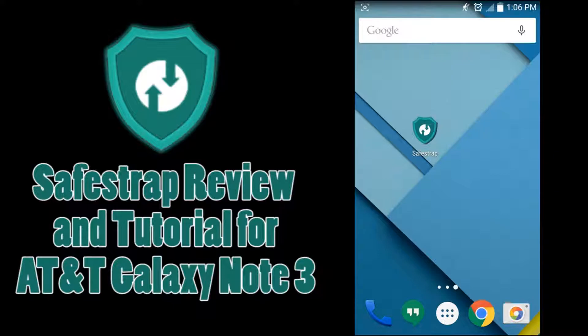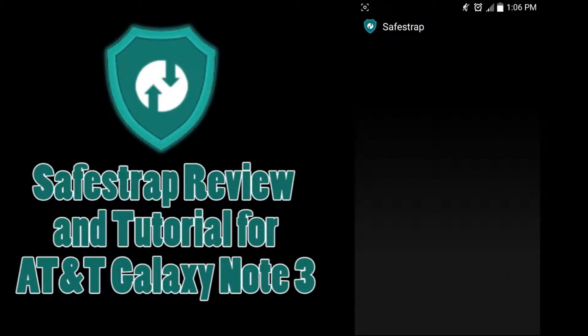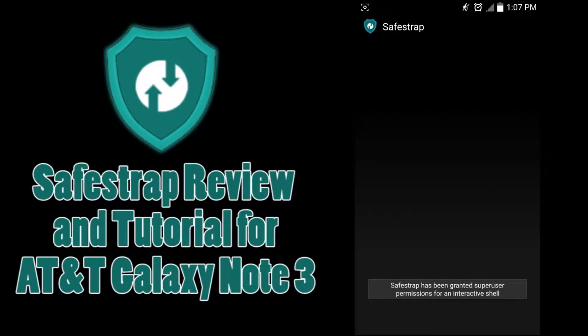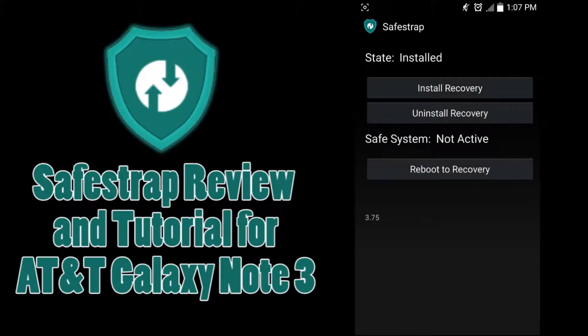SafeStrap is essentially just a recovery that works around having a locked bootloader, which is why you'd need this app — because the AT&T Galaxy Note 3 doesn't have an unlocked bootloader. It's simple — I'll have the APK link in the description. You do need root, of course. You just open the app, agree to the permissions, and hit install recovery. That's it.